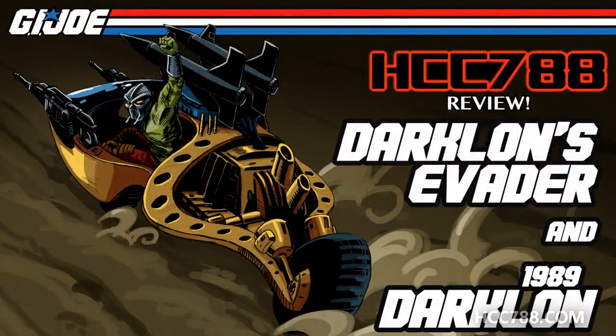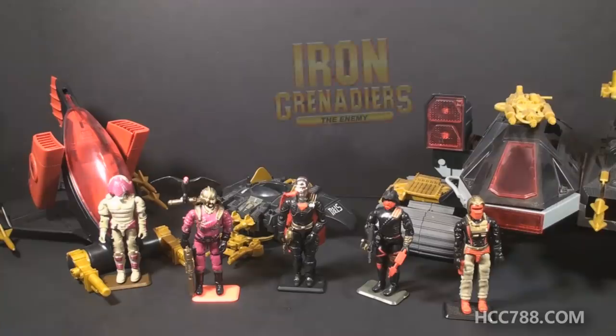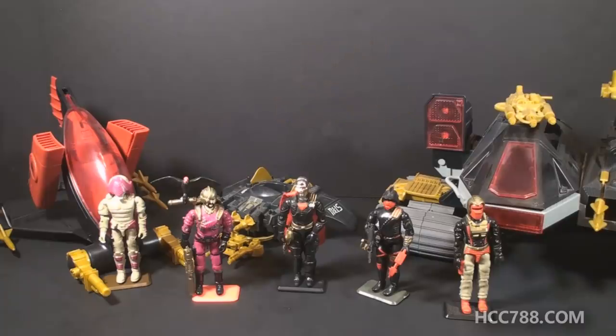HCC 788 presents Tiger Force Darth Vader. This is Darklon and the Evader from 1989. This vehicle and figure set were first available in 1989 and also in 1990, then discontinued for 1991. They were part of Wave 2 of the Iron Grenadiers, a faction led by Destro. The Iron Grenadiers were introduced in 1988. That year the lineup included Destro and his Despoiler, the basic Iron Grenadier Trooper, Voltar, the Demon Tank and Driver Ferret, and the AGP and Driver Nullifier — a pretty well-rounded lineup for a new faction in the G.I. Joe universe.